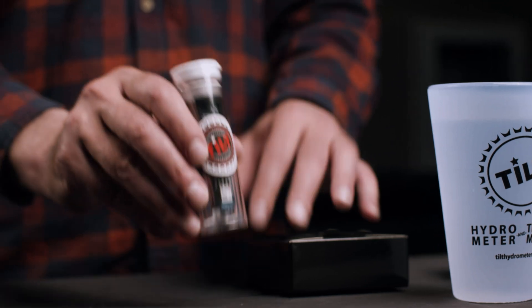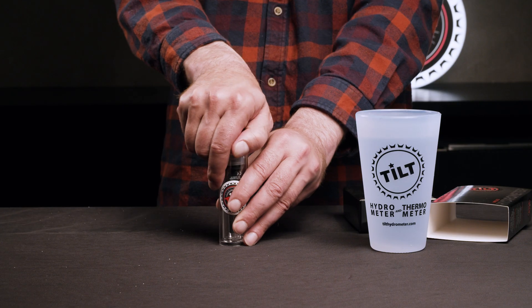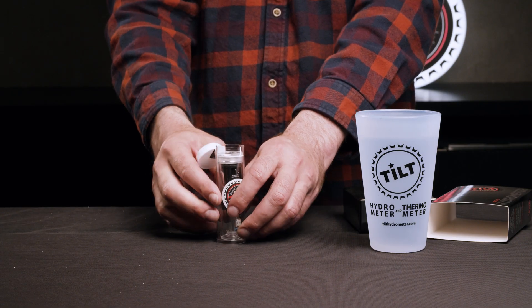The Tilt comes with a reusable storage container. Remove the Tilt from the storage container before use.